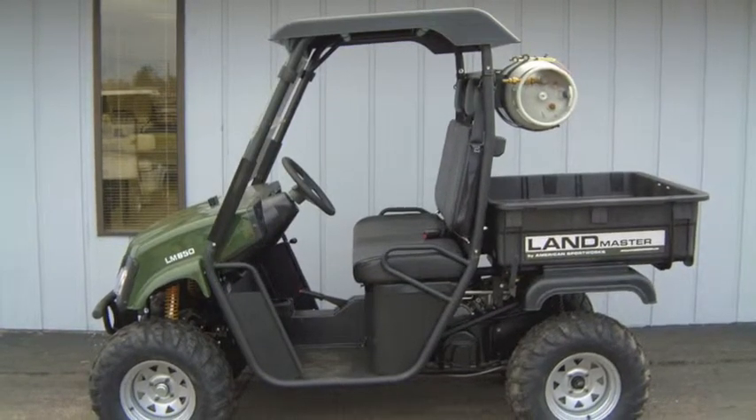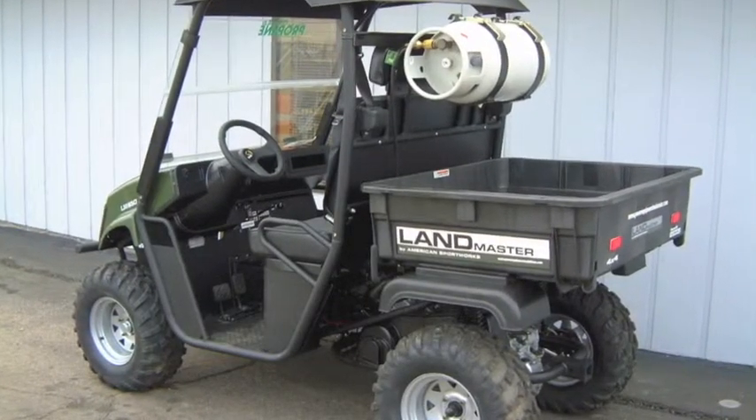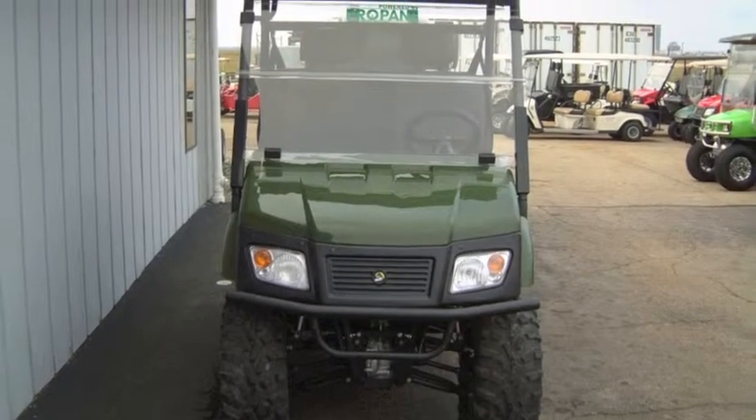It also includes a black hardtop, folding front windshield, and 400-pound capacity poly-dump bed. This is the same vehicle that was featured in the AltFuel LLC booth at the 2011 Green Industry and Equipment Expo.